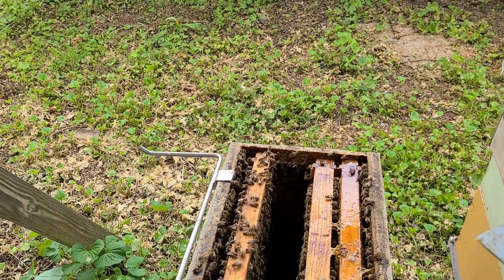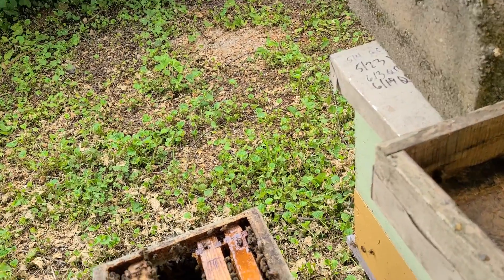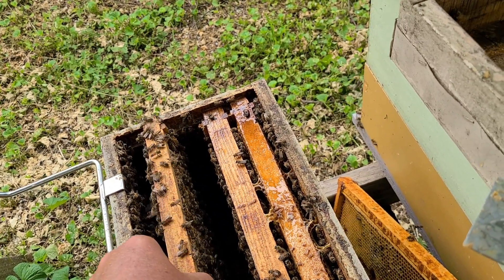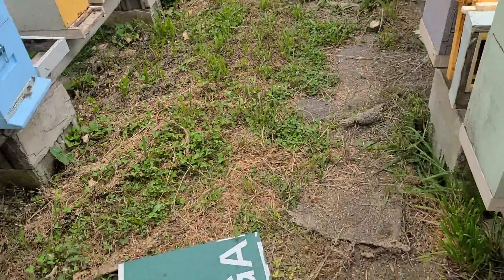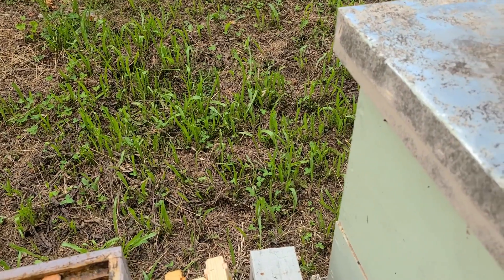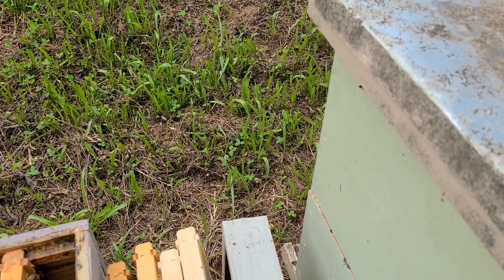I'm going to come back in two weeks, and if she's not taking off or they've got issues again, we're going to find out how well she weathers a hive tool test. If you can't deal with hive beetles, it's one of my criteria for culling — if you can't deal with hive beetles, I have no need for you.